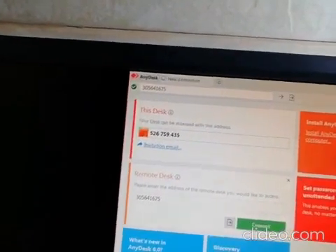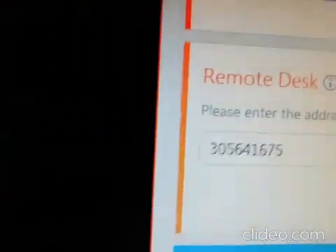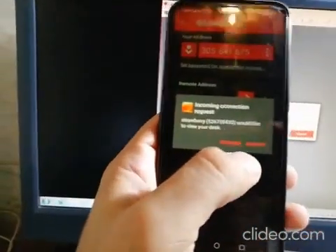Once you have the number on the PC, go to the Google Play Store on your phone and download AnyDesk there as well. You get a code on the phone too. I've already inserted this code here — 305641675 — and now we hit Connect.